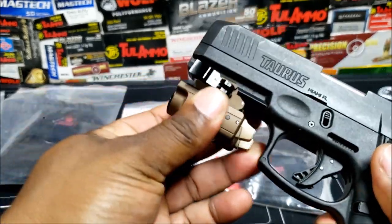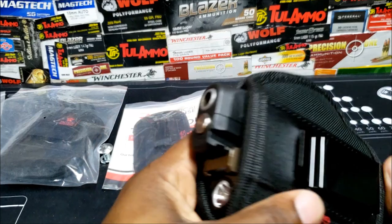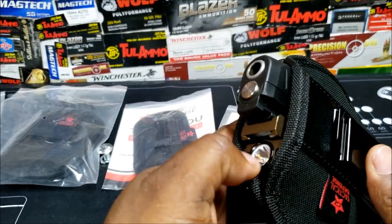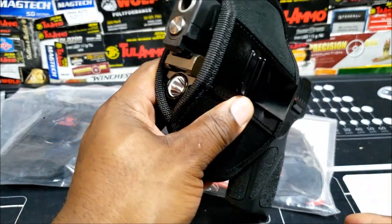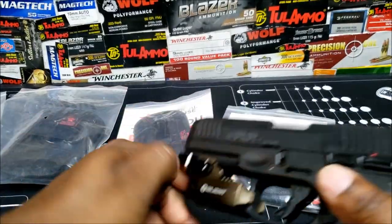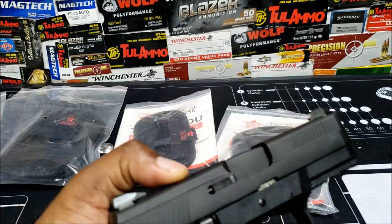Here's the Taurus G3 — that's what it looks like with the Taurus G3. And here's the FN.